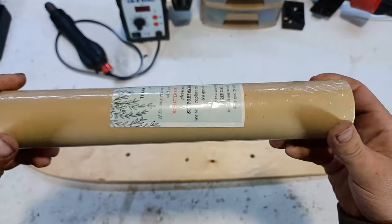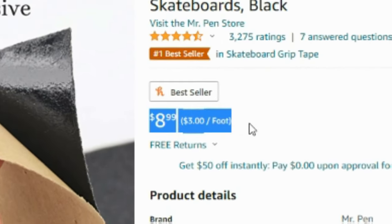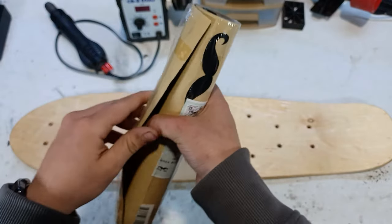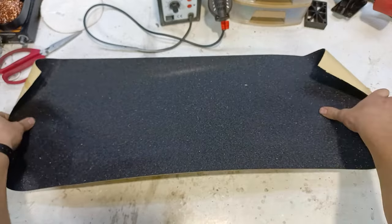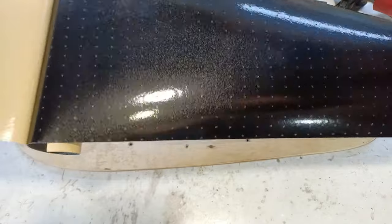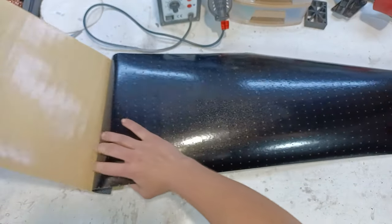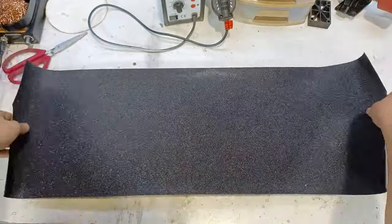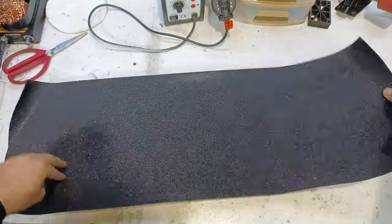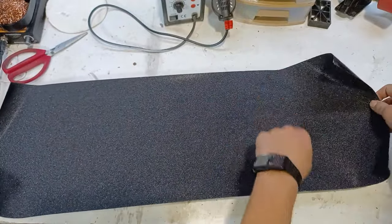This is the new grip tape for the skateboard, which you can get from Amazon for about nine dollars. To get the grip tape to stick well to the board we first have to peel it off slowly from the release paper, then lay it down over the board and gradually press it until all the air bubbles are out and it's stuck to the board.